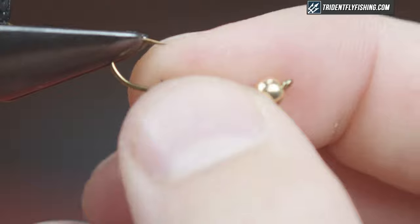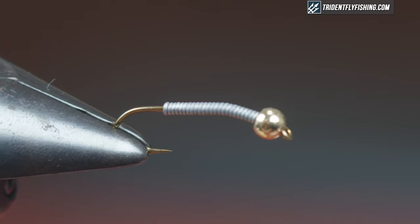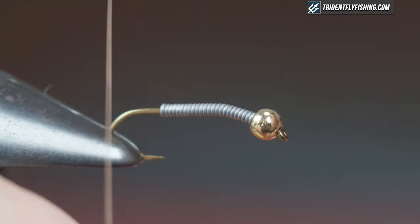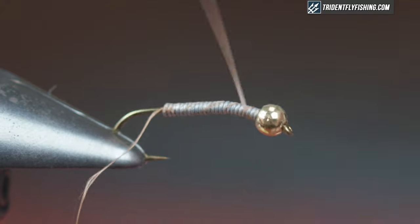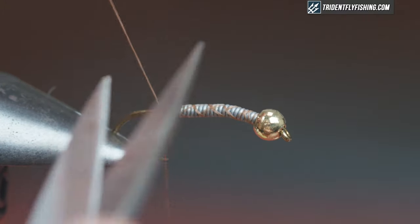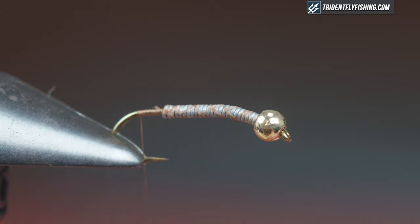Tuck your little tag end in and then we'll start our thread. For thread I'm using UTC Ultra in rusty brown, 70 denier. I'm gonna start that right behind the lead, make sure my lead doesn't go anywhere — just wrap loosely through the lead and back, get rid of your tag, and then advance the thread all the way back to the bend.